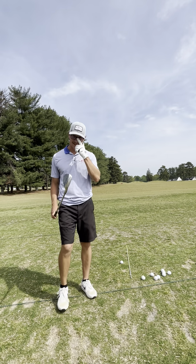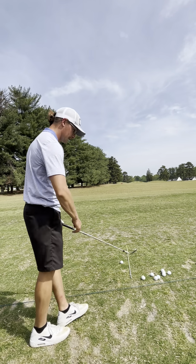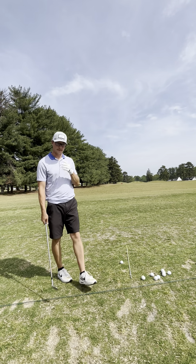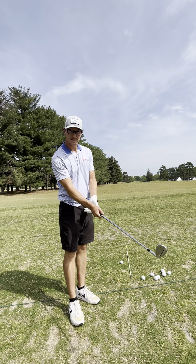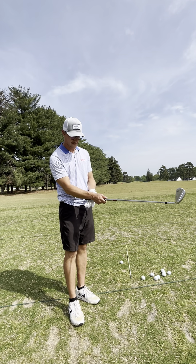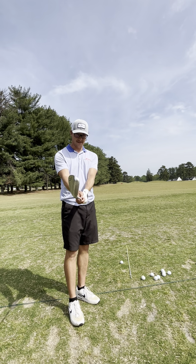Got a 56-degree wedge, aiming at the 110-yard marker. I can't get there with a 56, but I'm working on my pre-shot routine, trying to get the grip more out of my palms and towards the fingertips. Really getting the face square — I have a tendency to close the face when I'm gripping.